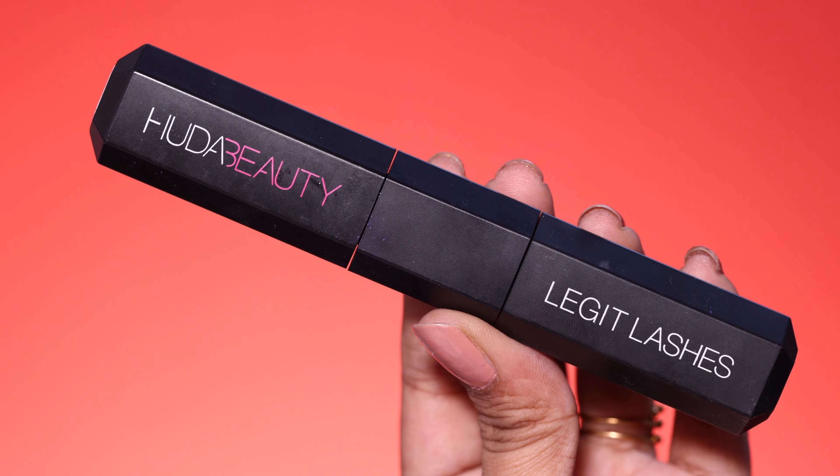This is an amazing mascara. I will also apply glitter from the brand In Color — it's a little orange shade. I apply it on the center lid; this is a pressed glitter.